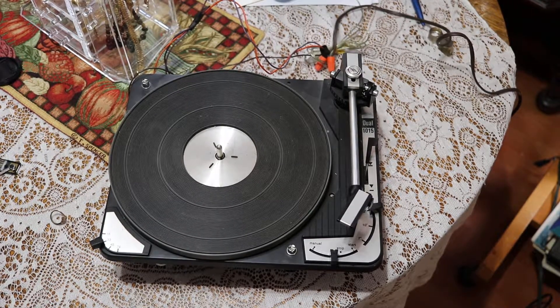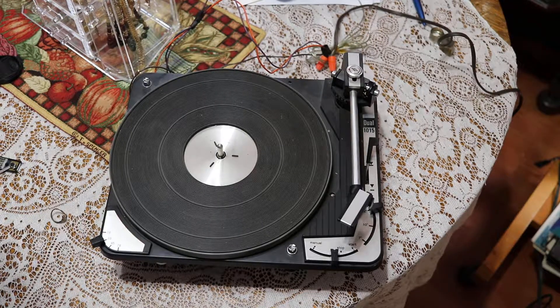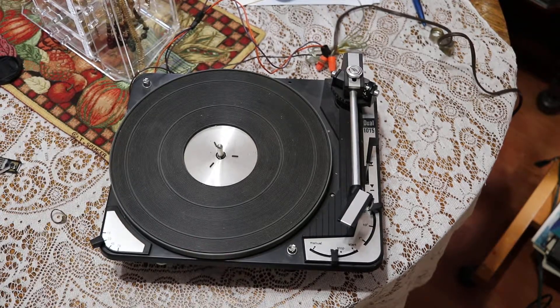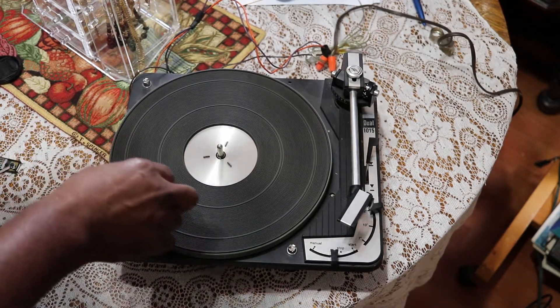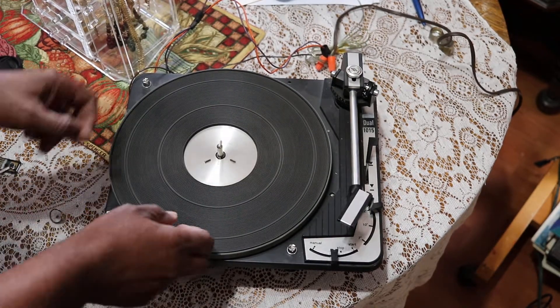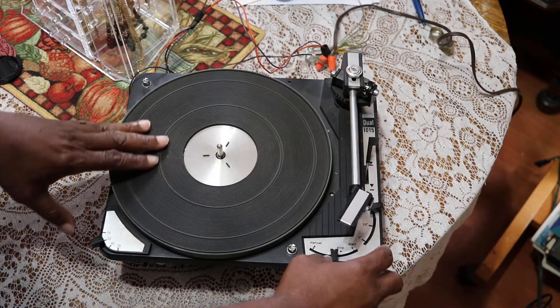Ray, is this salvageable? Can we do anything with it? I think so. It's a Dual — it's a Dual 1015. I just finished restoring a Dual 1019, which is the bigger brother to this one. So what I'm going to do right now is just see if it runs.